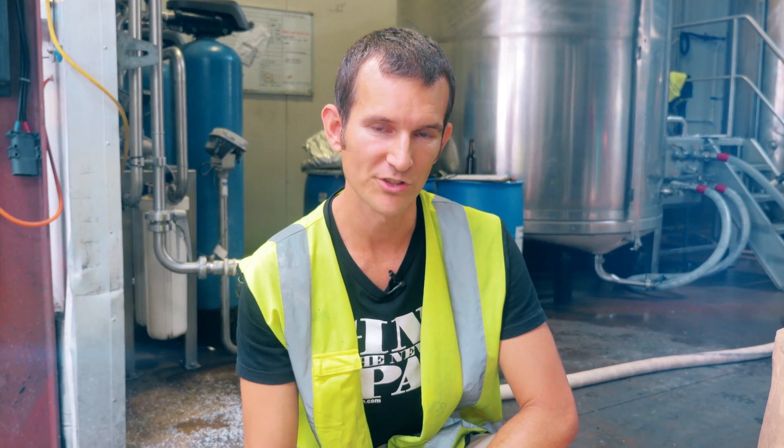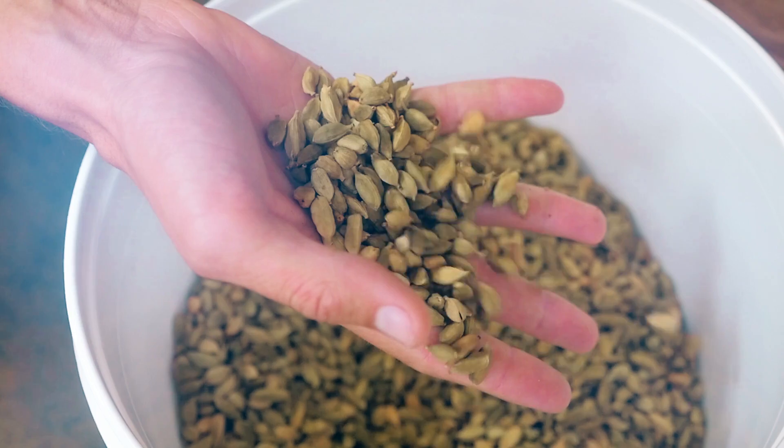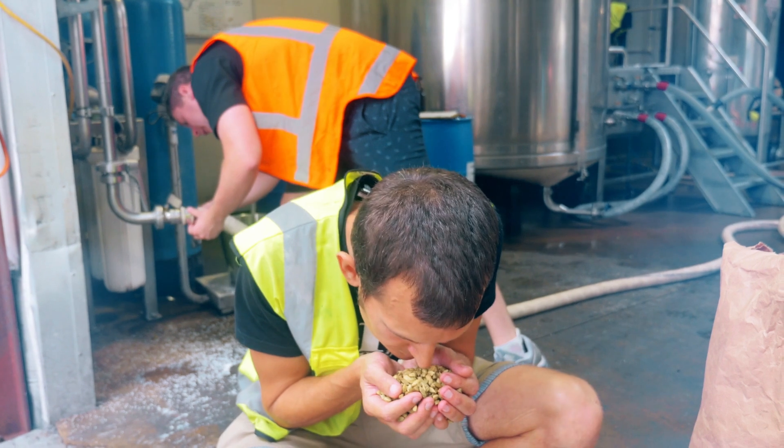Here we've got a little bit of cinchona bark - cinchona bark is used in tonic water. We're also adding a little bit of cardamom to this mix. That's a really spicy ingredient that's pretty commonly used in gin. Delicious - big, big aroma from that cardamom.